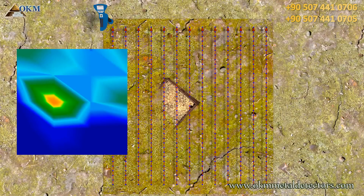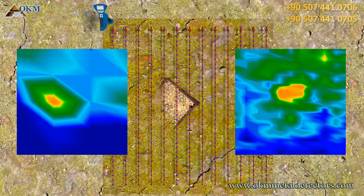On the left side you see a scan image with only 4 lines and 5 impulses, and on the right there is an image with 13 lines and 35 impulses. Can you see the difference in quality?